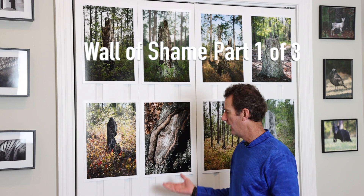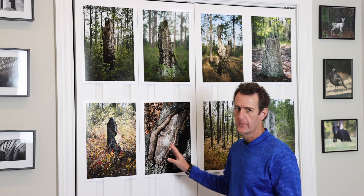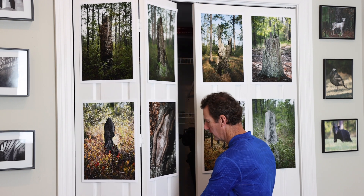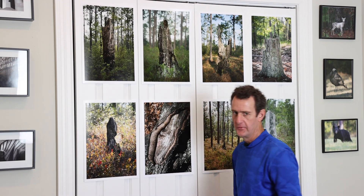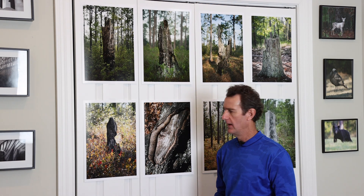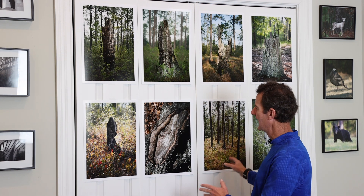I've gotten a few questions about my wall here. I call this the wall of shame. It's closet doors — a big, white, empty space — and my concept was to put something organic up here.